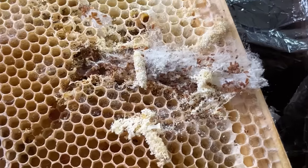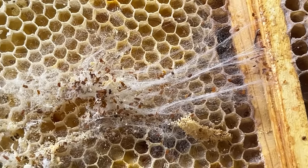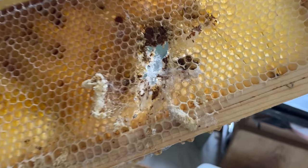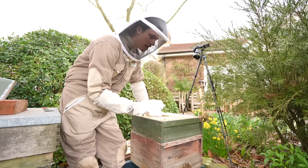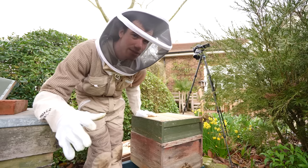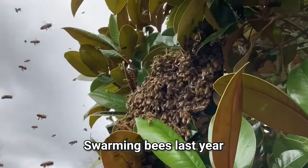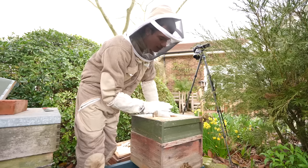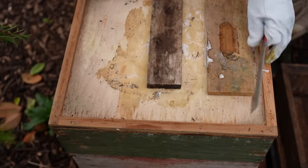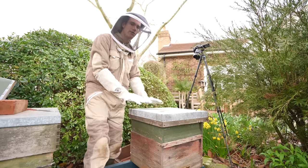Not all was good though - some of the frames I'd been storing from last season had been eaten away by wax moth, a type of moth that in its larval stage eats through beeswax leaving behind a trail of silk threads. By having an extra box on the hive it gives the bees more space - they won't be so cramped and are less likely to try and swarm. If they haven't got any space they'll think they need to find a new home and half the bees will leave. The lid and roof go on and I'm very pleased this hive is healthy and looking good.